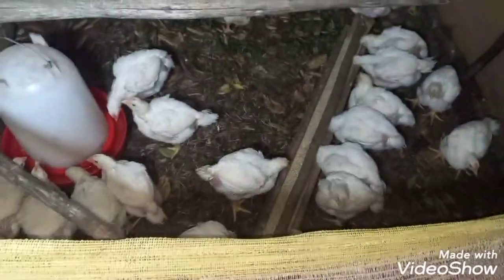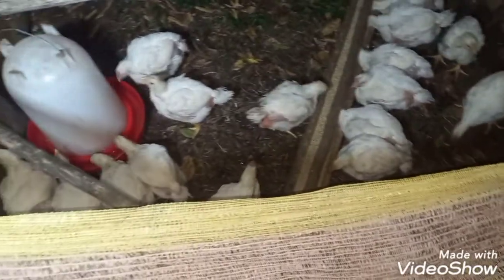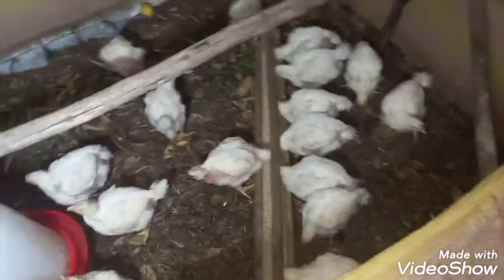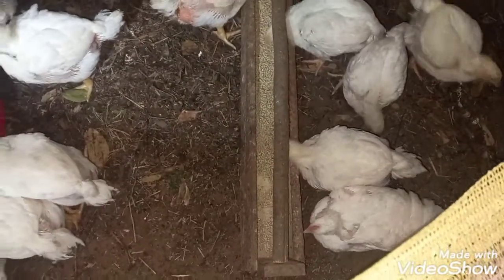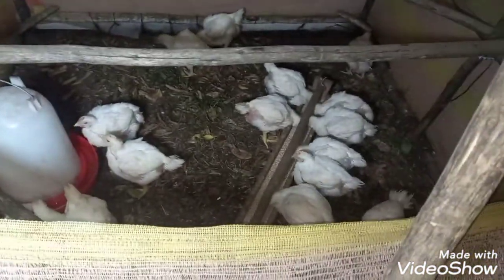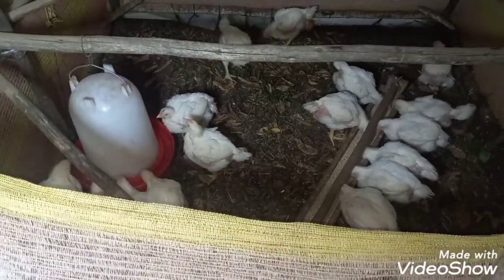It's been an hour and a half since I moved these birds this morning, and they are still pecking at their food. It's time for fresh water, so I'm just going to change the water and move on to the next coop to see how they're doing.